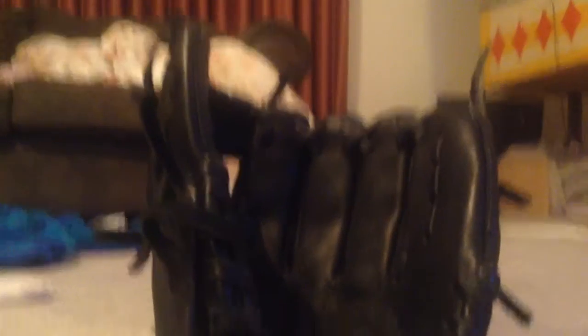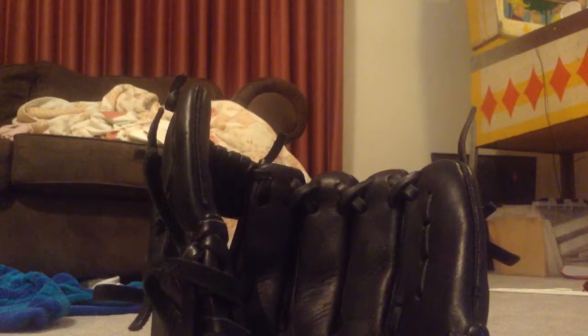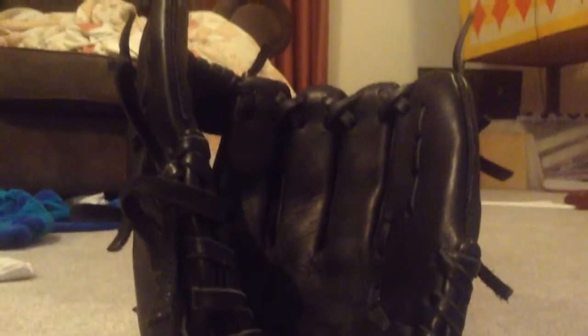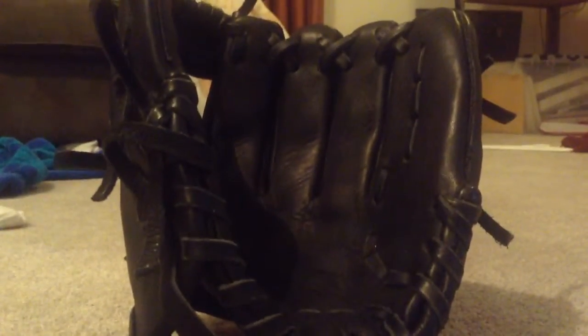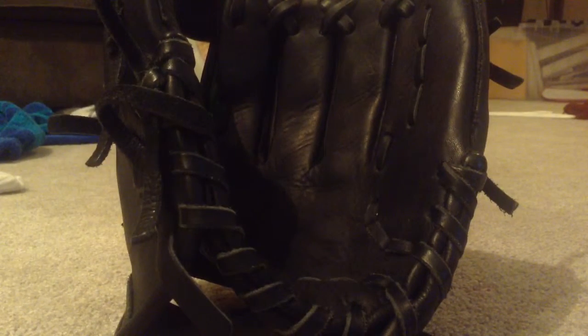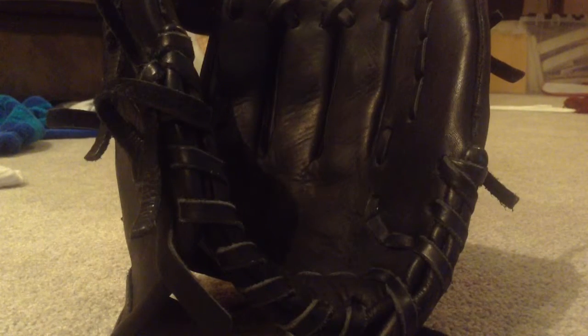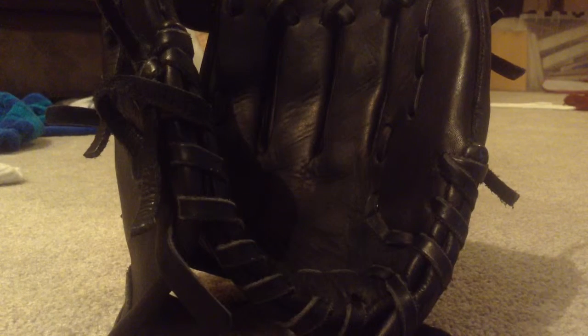You don't want to get a Louisville Slugger — they're not really the best quality gloves. Get like a Wilson, or Rollin, or Graza. If you can find a Montero, get a Montero. The best gloves you can get out there — this is one of them.